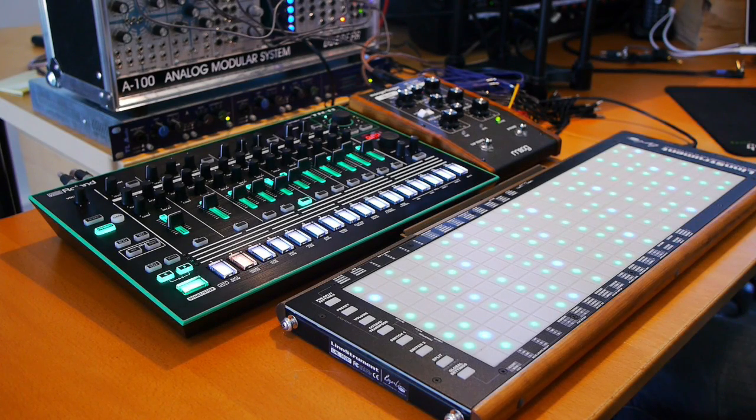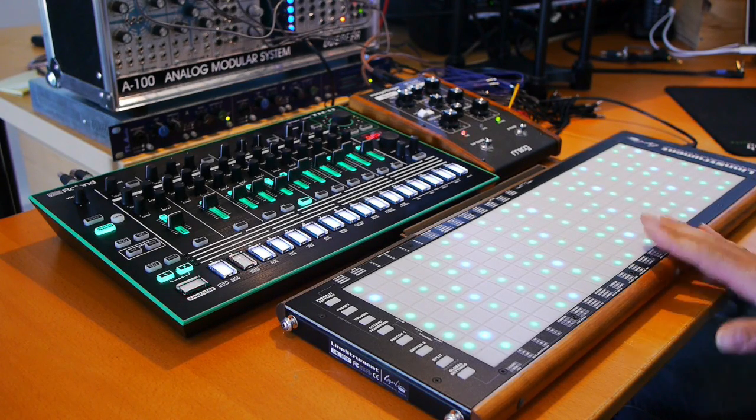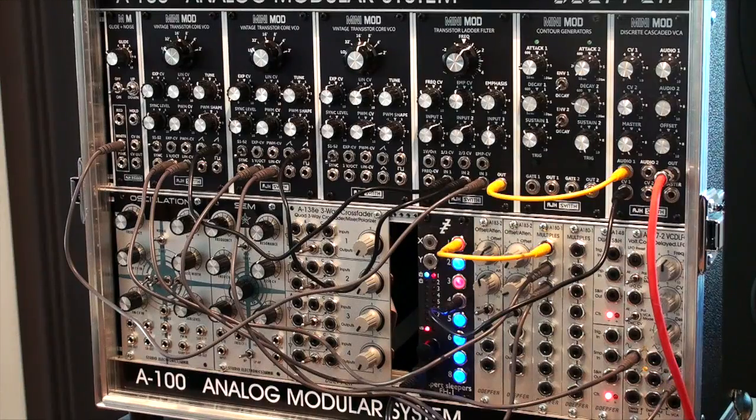So if you're interested at all in modulars and the LinnStrument, the FH-1 I think is a very nice addition to your rack. Thanks for watching. Bye.